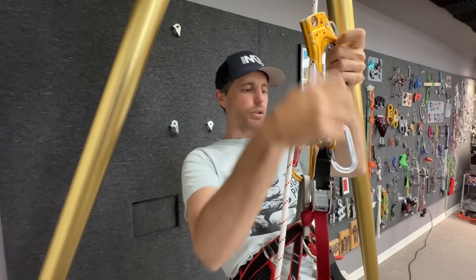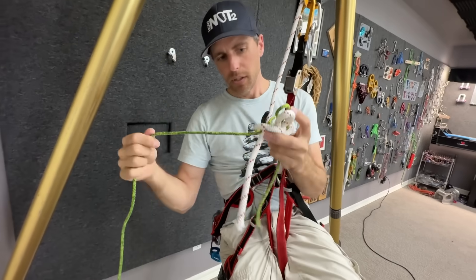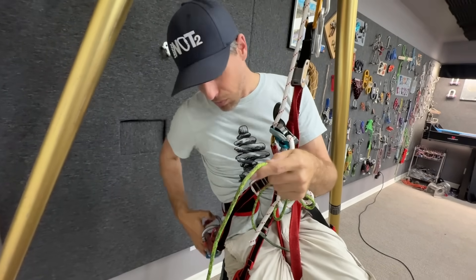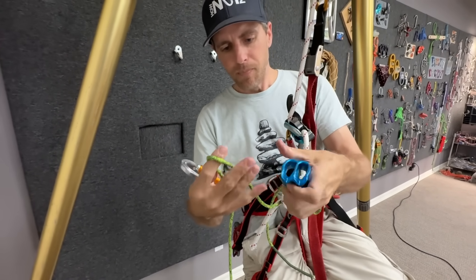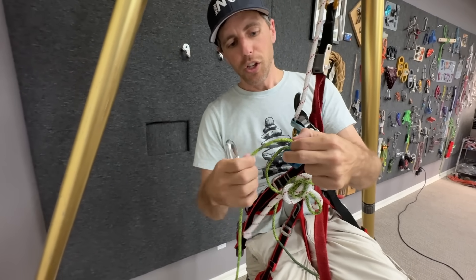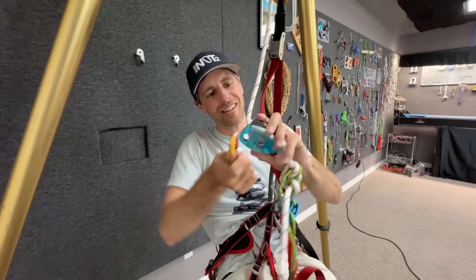I would want to transfer my weight onto the same setup, except now I've got this 5mm Beal backup line. I wouldn't want to use a Grigri on that for obvious reasons, but if I put in this ATC - put it in twice for redundancy - I'm curious if it would hold.